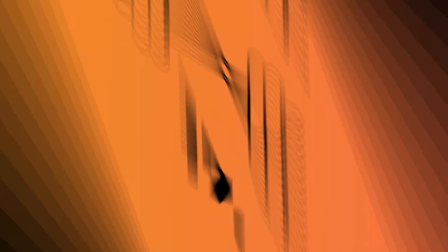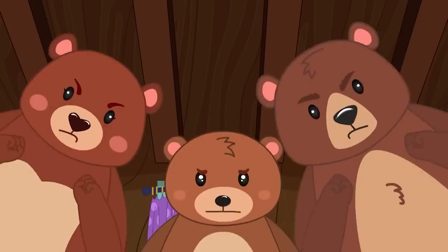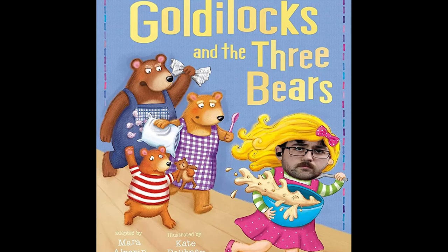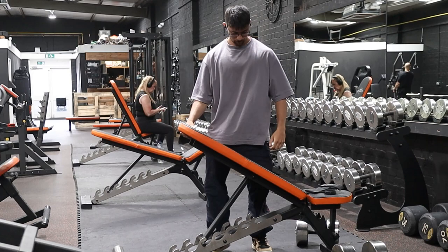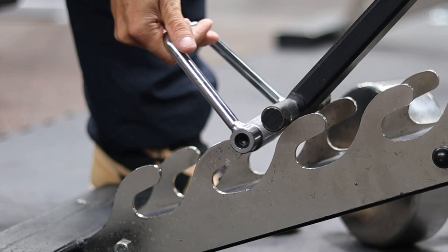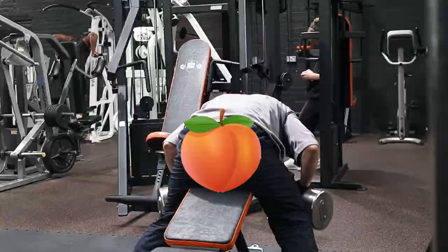Seventeen. You know Goldilocks and the Three Bears? What if that happened while adjusting a bench — where one notch is a little bit too high and the next notch down is too low? If you have a bench of this style, you can put a metal D handle in to slightly raise the bench. In this instance, it makes that rear delt setup just magnifique.